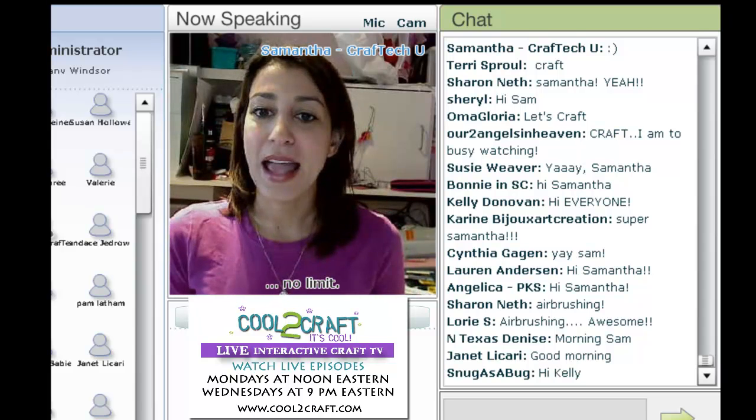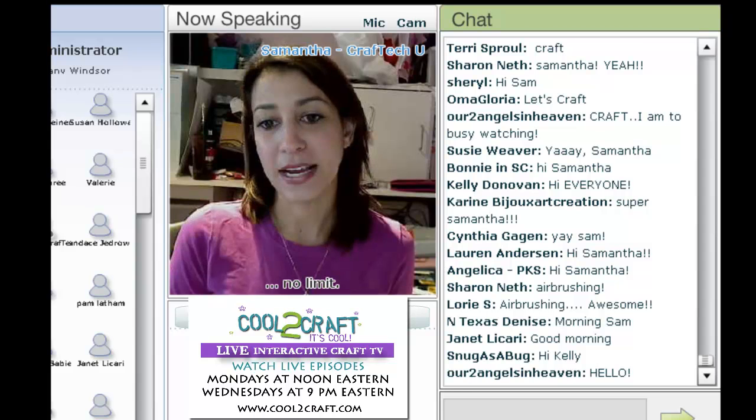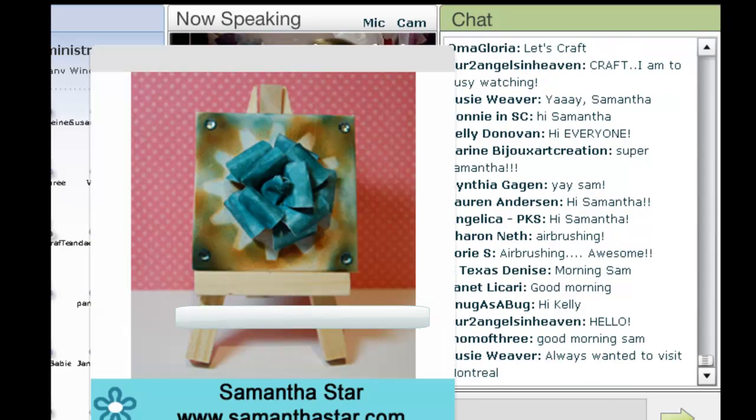I'm going to be working with my airbrush. I'm going to ask Tiffany to put up a slide of the finished project so I can get into Craft Cam mode, and I will move my camera down.